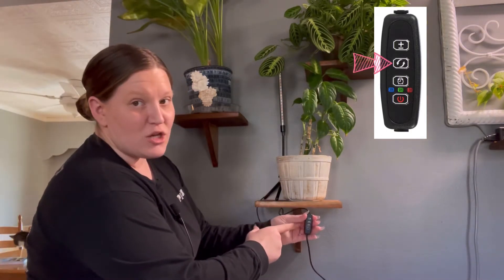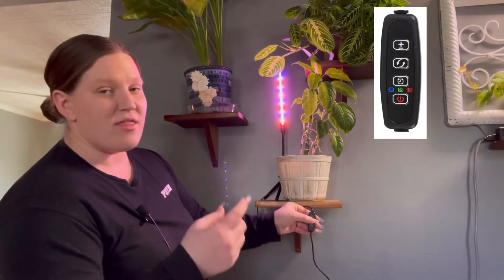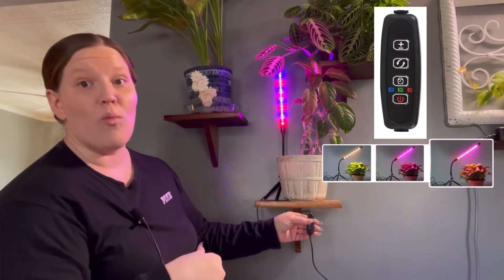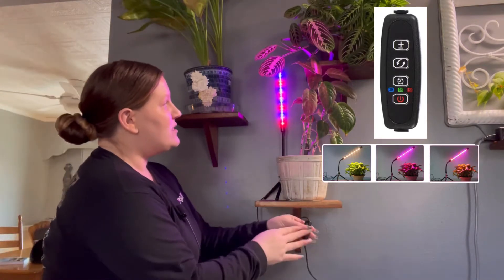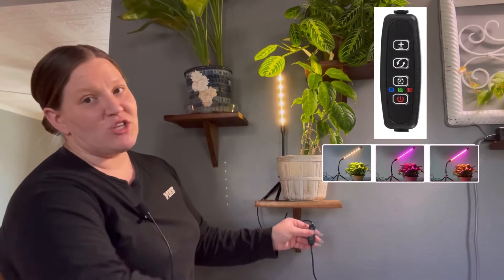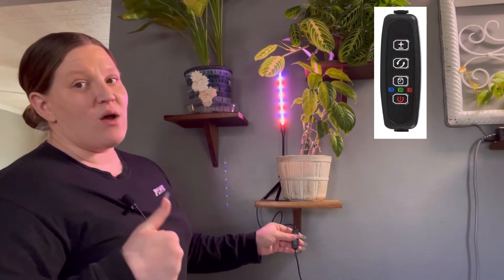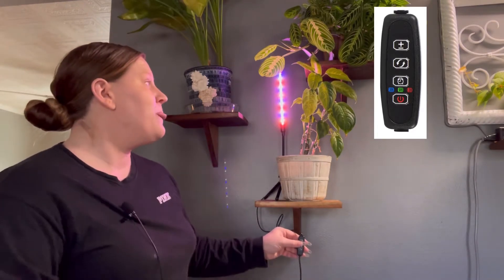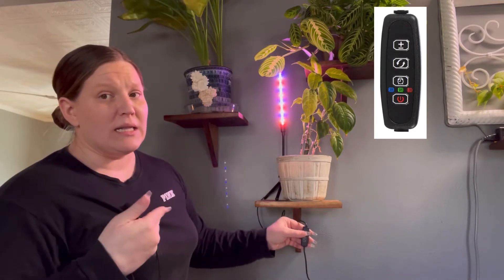Above the timer we have the light switcher, which switches the spectrum of light. When you turn it on you get the warm white light plus red and blue. Click it once and it's only the blue and red lights. Click it again and it goes straight to warm white only. Press it a third time and it takes you back to all three spectrums — warm white, red, and blue. I honestly recommend using all three spectrums, since most plants we grow as hobbyists are in the vegetative or flowering stage and do best with that combination.